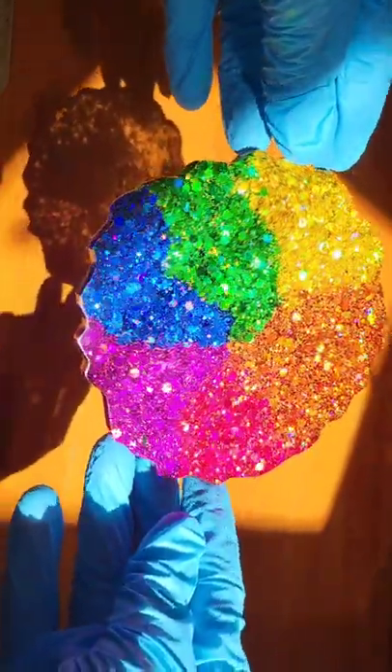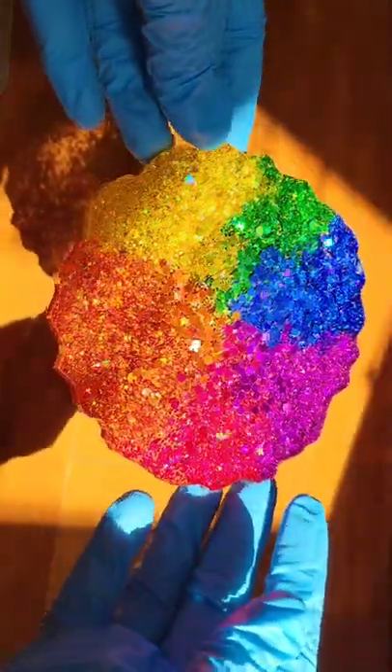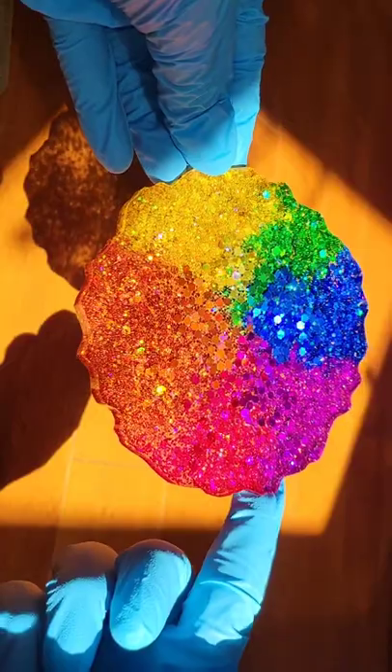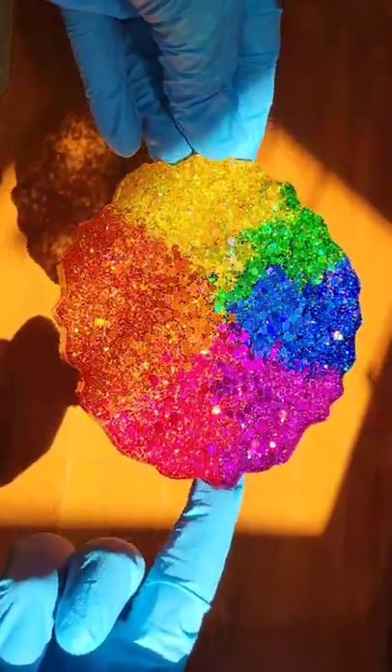This is the bottom side of the coaster — it's super gorgeous. I thought that these colors would just be so fun together. And then this is the top side of the coaster. I think I like the top side better, but you could use either side as the top if you wanted to. Let me know what you think!